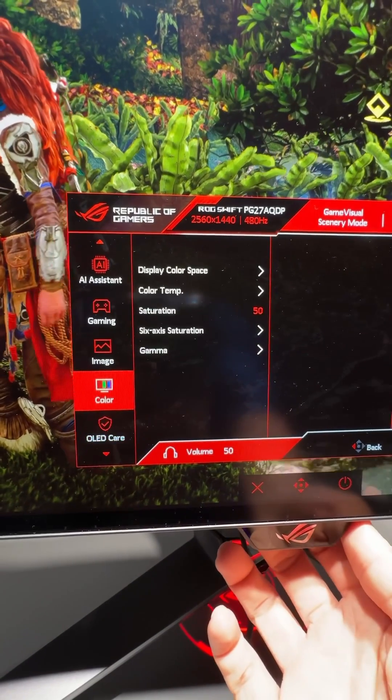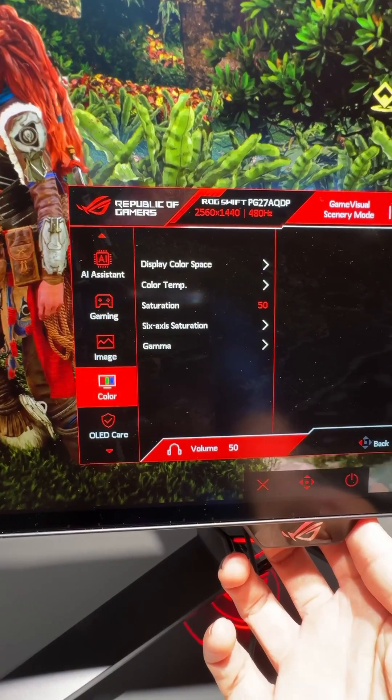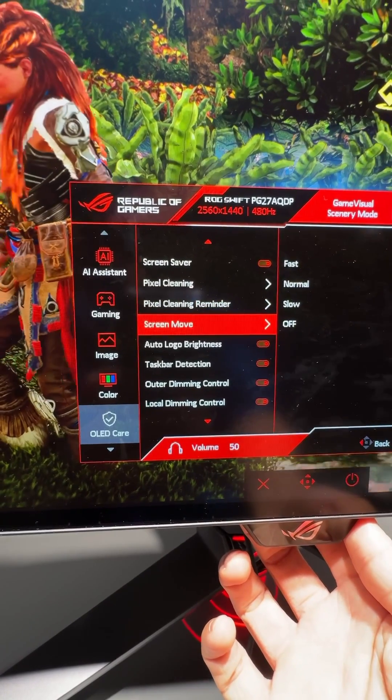This OLED monitor features three new anti-burn-in settings that have never appeared in user menus before. In addition to the usual screensaver, pixel cleaning, pixel shifting, and logo luminance adjustment options,